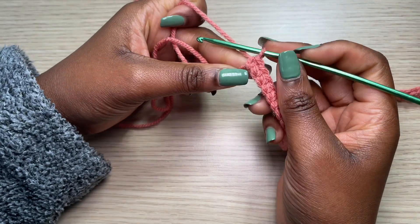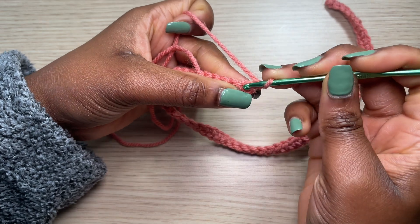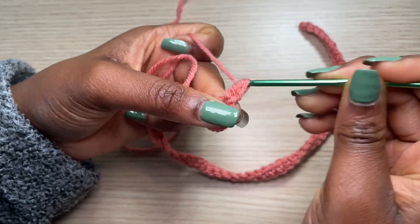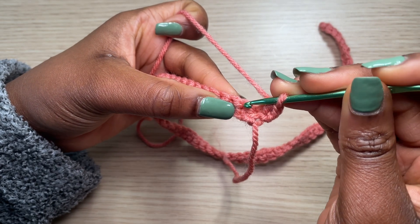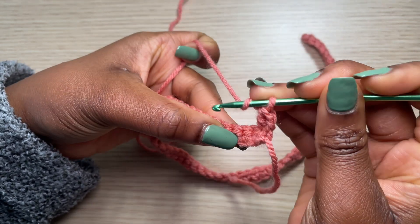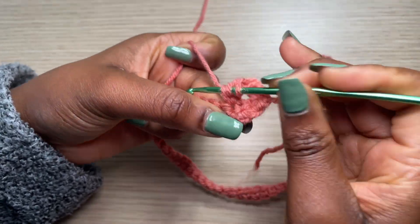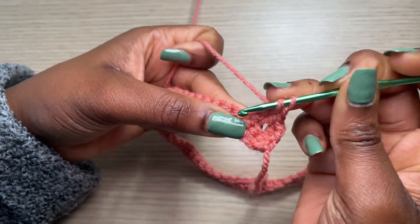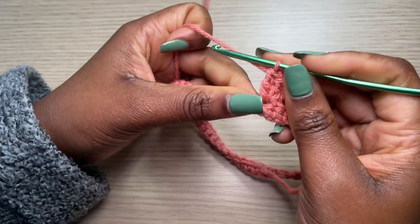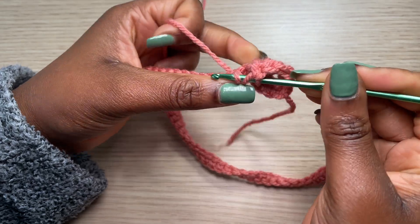To get started with the first row, chain one and turn. Right into the first single crochet, go with a double crochet to start off the row. After your double crochet, skip two single crochets and into the third go with three double crochets — that's the granny square pattern. Continue: skip two again, into the third go with three double crochets.